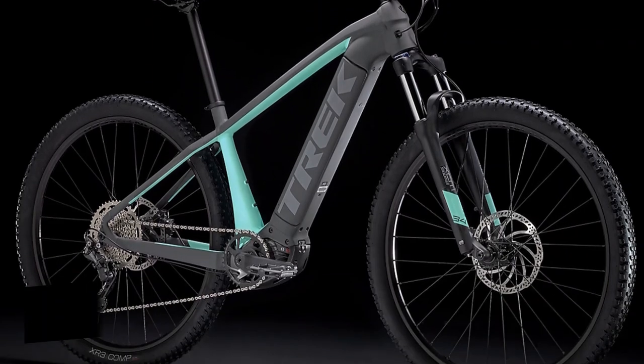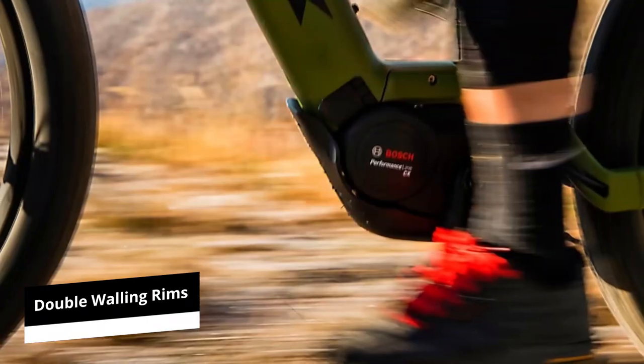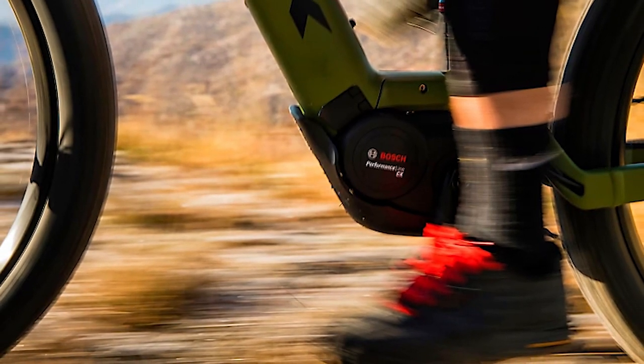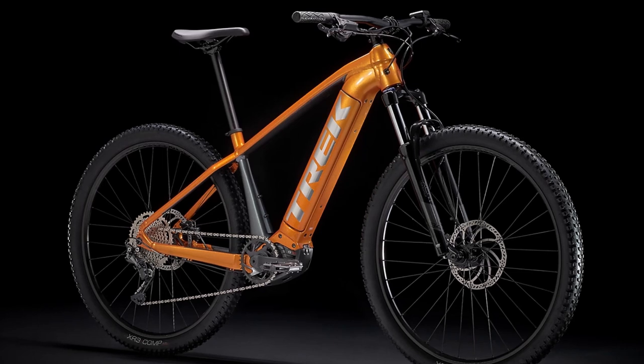Tires. The tire traction is impressive on loose terrain and the rims have double walling that ensures long-lasting performance. The use of tubeless wheels also provides a stable cycling experience and prevents the possibility of punctures occurring.